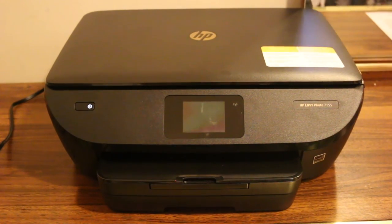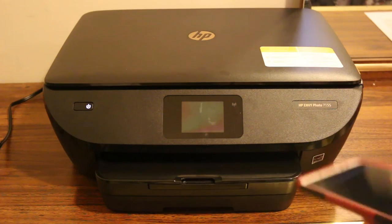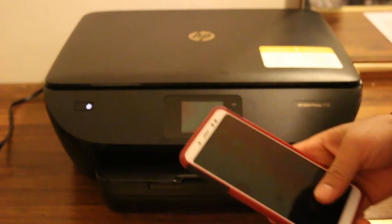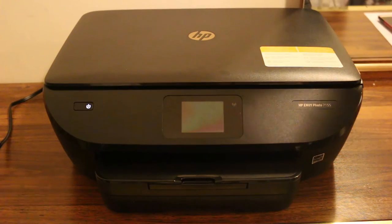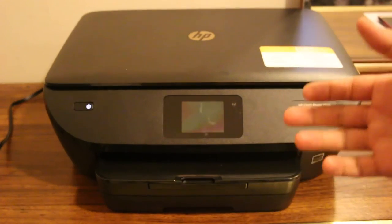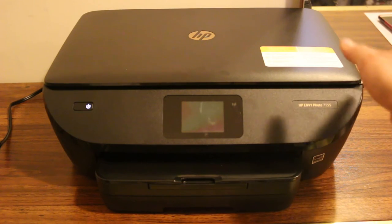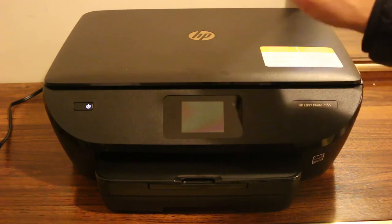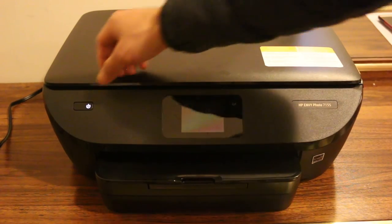Today's video is about setting up the HP NY7155-1 printer with Android or iPhone. The first step is to have a Wi-Fi network at your home or office so we can connect this printer and our Android phone to the same network. Also download the HP Smart app on your phone.